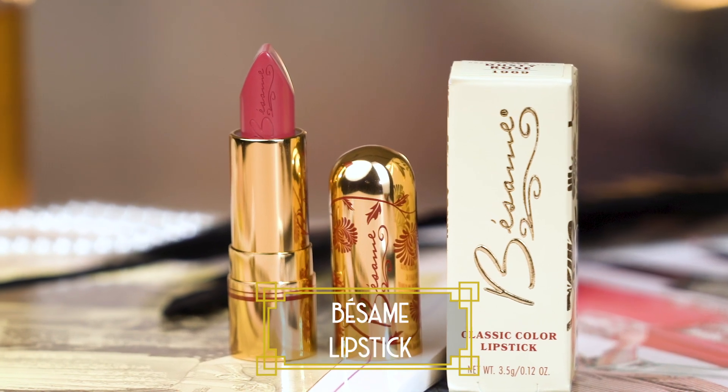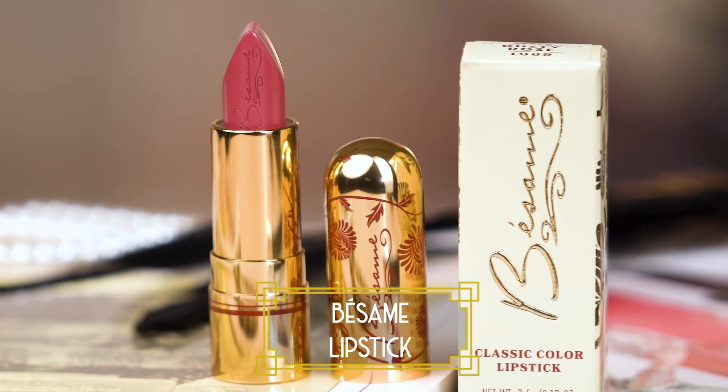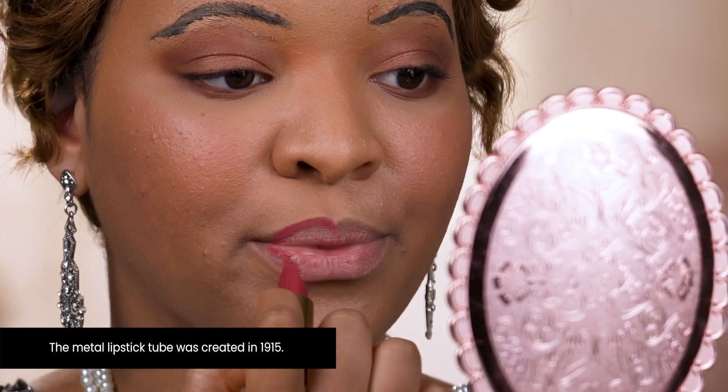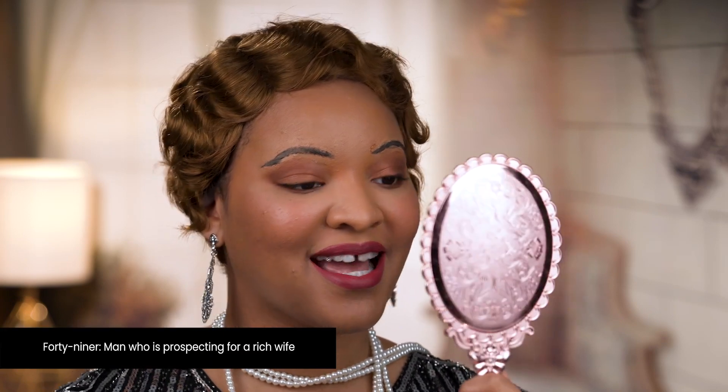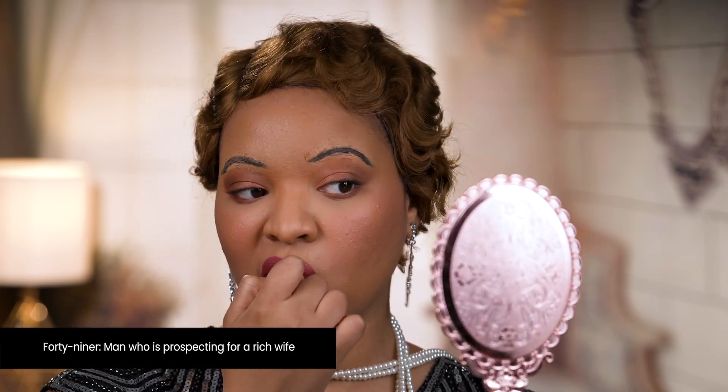Lipsticks are all the rage, and to make my lips look smaller and rounder I'm going to accentuate my cupid's bow. I have to make sure my lips are pouty and ready. To finish up my look I'm going to add some final touches with some accessories.